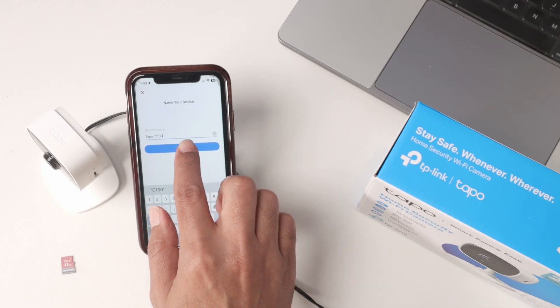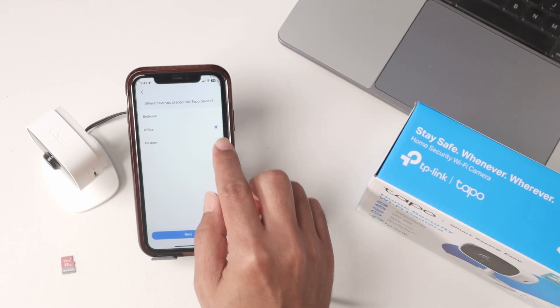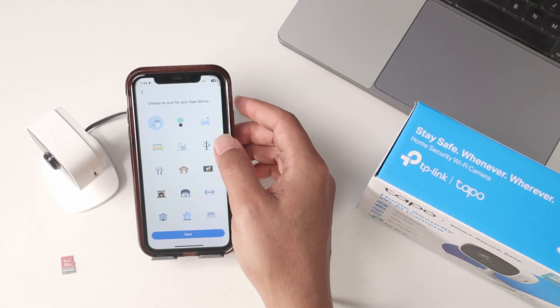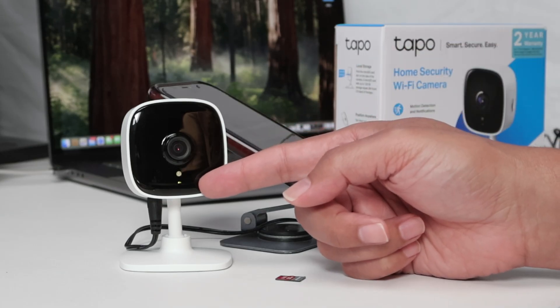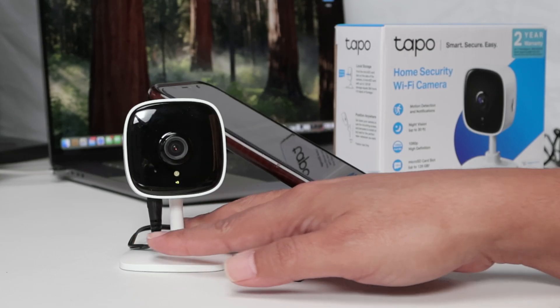I'll name it 'C100' and hit next. Then I'm going to choose a location — 'office' — and hit next again. You also choose an icon for the camera, whatever you want. Now it's connected, and you can see the LED is green.